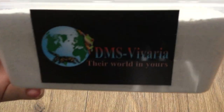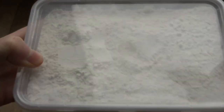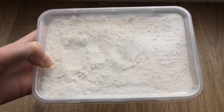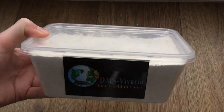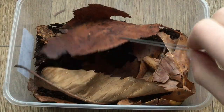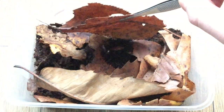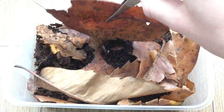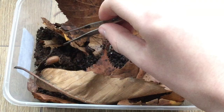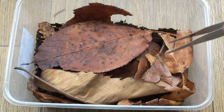The supplementary food from DMS Vivaria is just a big pot of white powdery stuff - I'm not too sure what's in it, but so far the springtails seem to like it, so once I've used it I'll probably do a review. Getting back to the cultures - when I lift up these leaves you might be able to see some of the giant orange isopods running about. Out of all the cultures I've done, these have actually been doing the best so far, and I've already seen some babies, so I've got high hopes for this being a really rewarding culture.